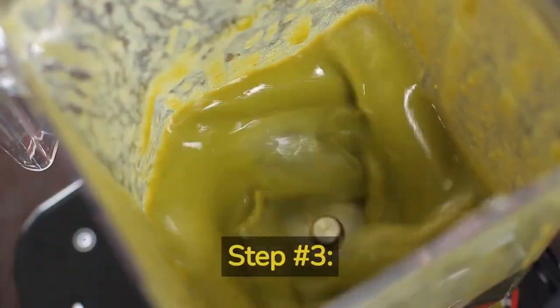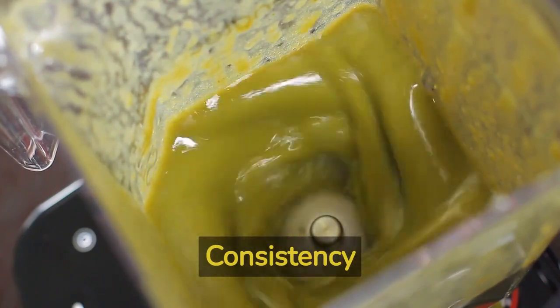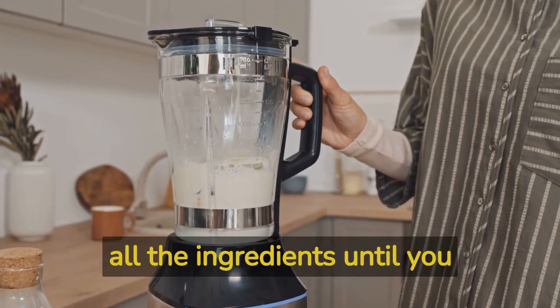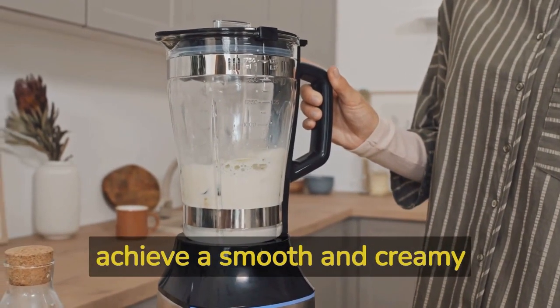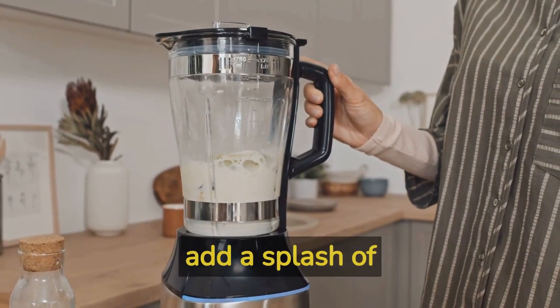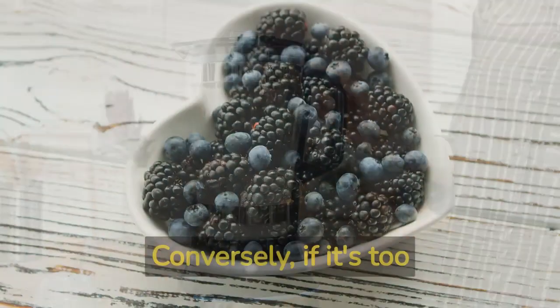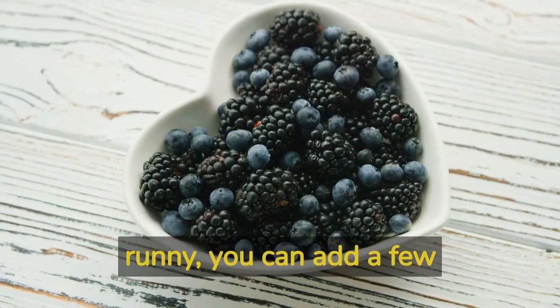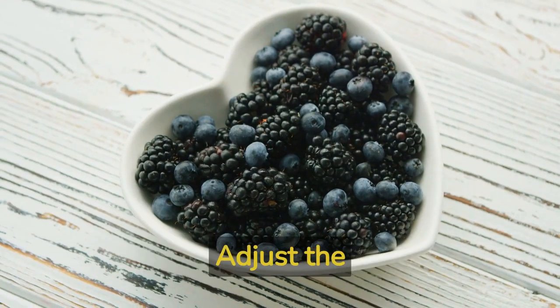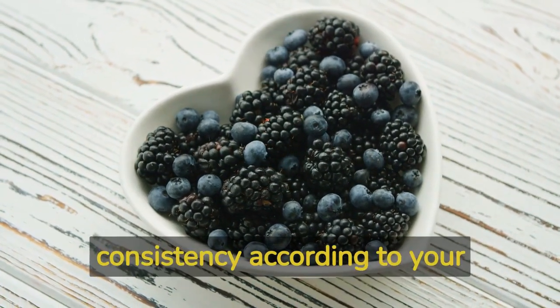Step number 3: Blending and Adjusting Consistency. Secure the lid on your blender tightly and blend all the ingredients until you achieve a smooth and creamy consistency. If the mixture appears too thick, add a splash of plant-based milk to thin it out. Conversely, if it's too runny, you can add a few extra frozen berries or ice cubes to thicken it up. Adjust the consistency according to your preference.